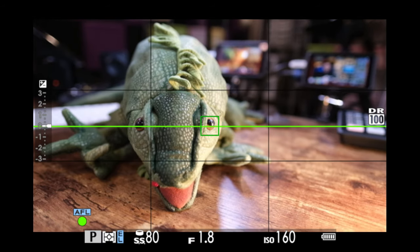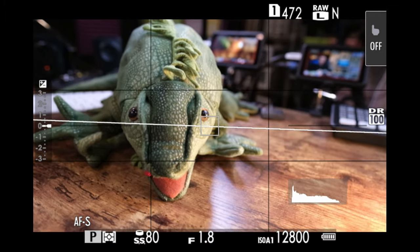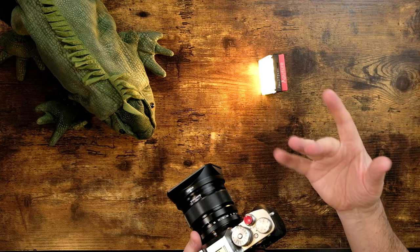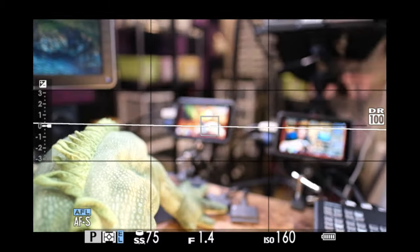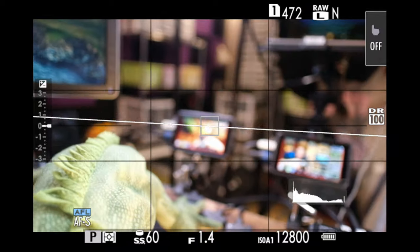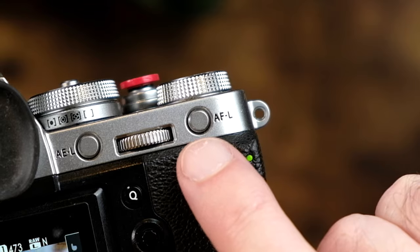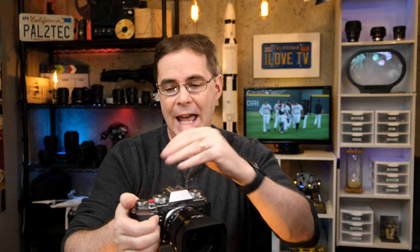I'm gonna lock focus on Giriguana's eye and press the AF button once. Now if I take my hand off the shutter button altogether, turn the camera, then half press the shutter button — nothing's happening. It's almost like the half press on the shutter button doesn't work at all, and it will not work until you press the AFL and toggle it again. I don't recommend setting the AF button as a switch at all, because it's just too easy to forget and think maybe your focus is broken. So let's put it back and move on to the next one.